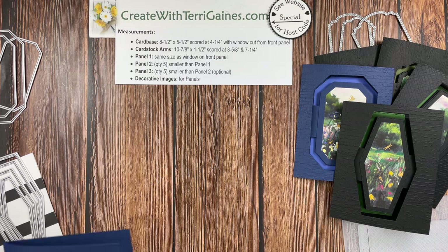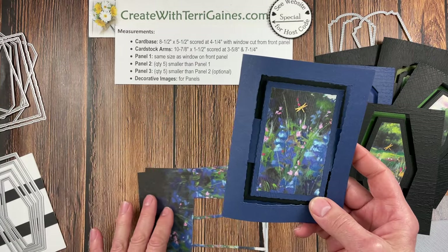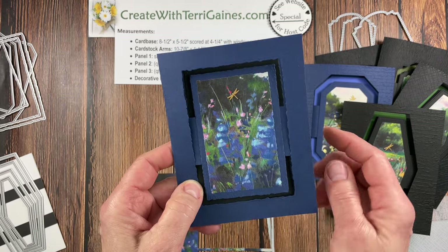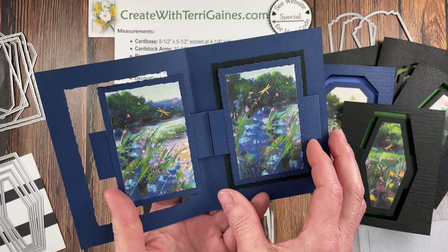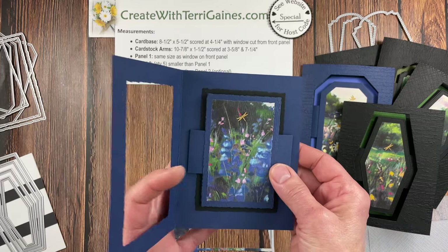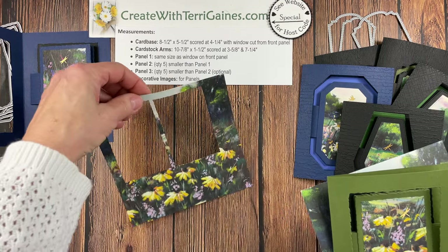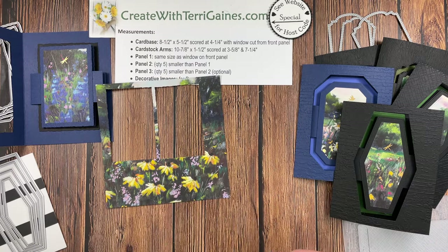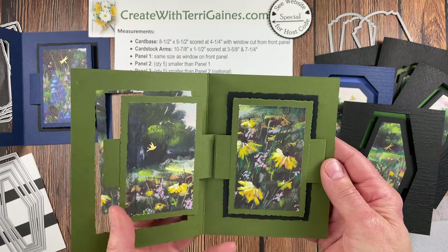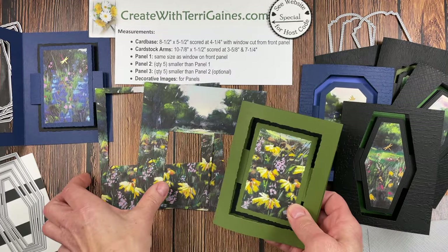The next two cards use the Deckled Rectangle dies. One has Night of Navy — I didn't texturize the card base but texturized the panels after adhering them. Play around with the colors; you cannot go wrong with your color choices. Then one more card with a designer series paper featuring bigger flowers on the bottom — I showcase those on the first panel with a dragonfly, then again on the next panel, then use a scenic design. So fun to create!